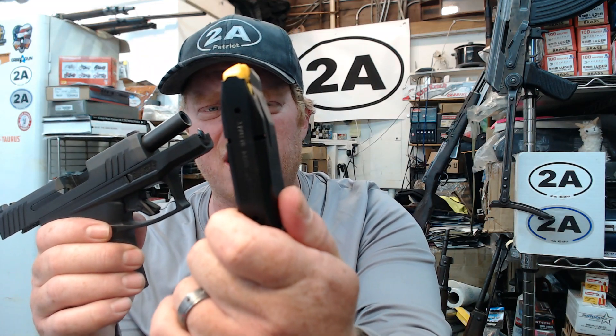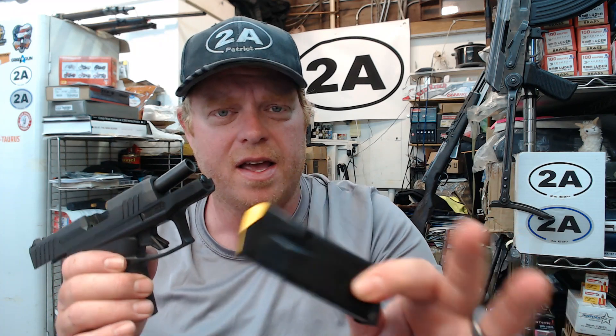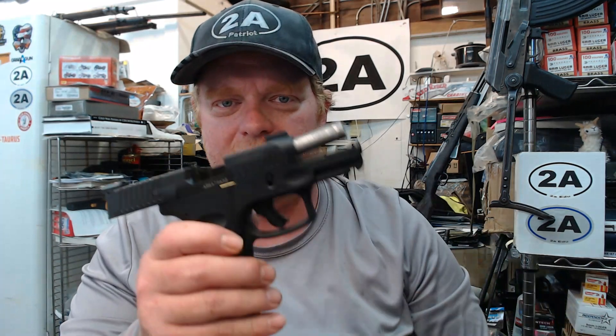Here's the 11-round flush fit. They already have a pinky extension available for these at the original launch. They didn't have the 13-rounders available, but they're actually available from them right now, and I'm looking to get a 13-rounder very soon.